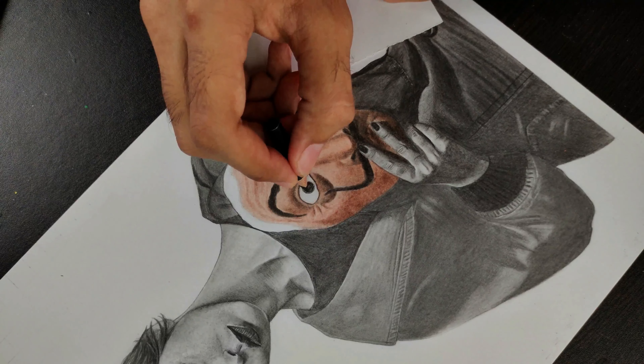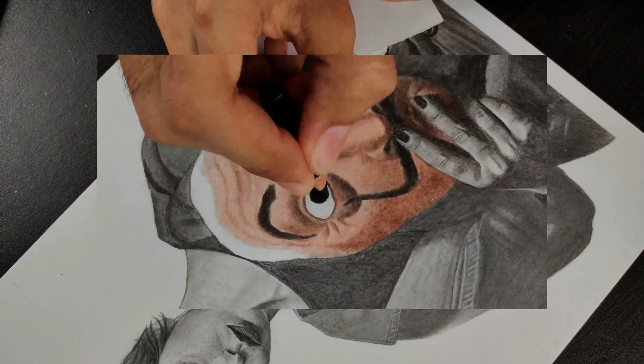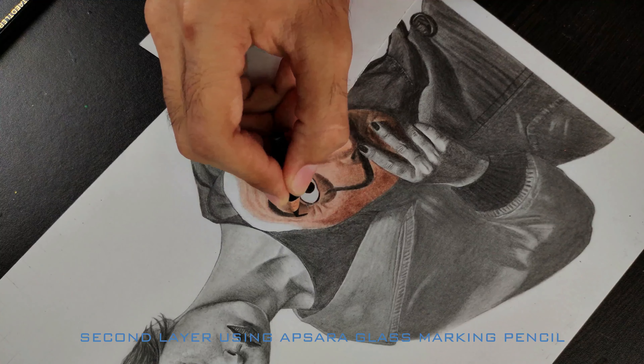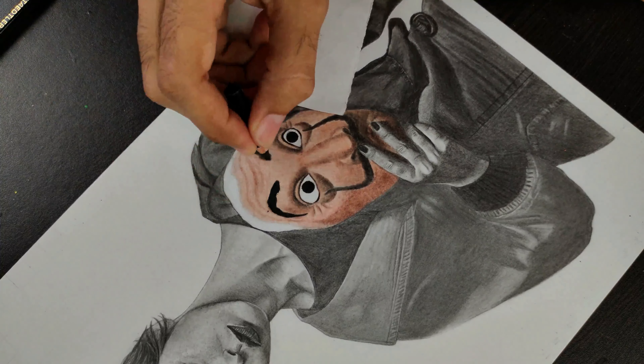The black color used so far was a Stadtler blur, and it's not dark enough. To make it darker, apply a second layer using the Apsara glass marking pencil. Wherever black color is used, create a second layer using the Apsara glass marking pencil.